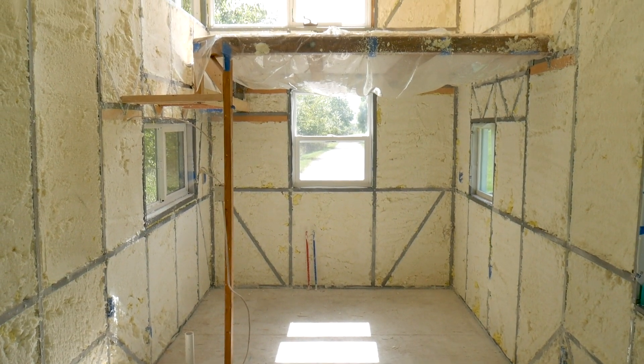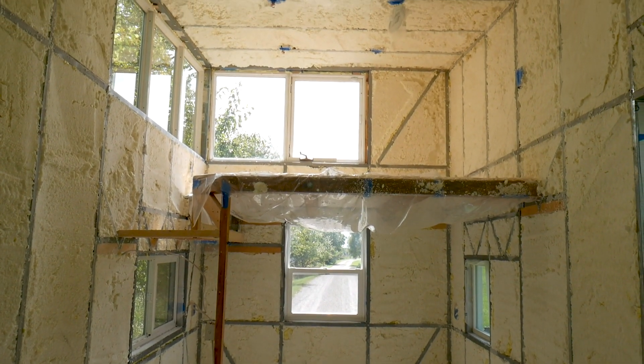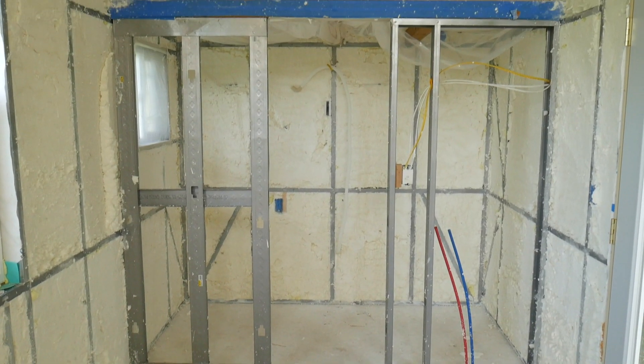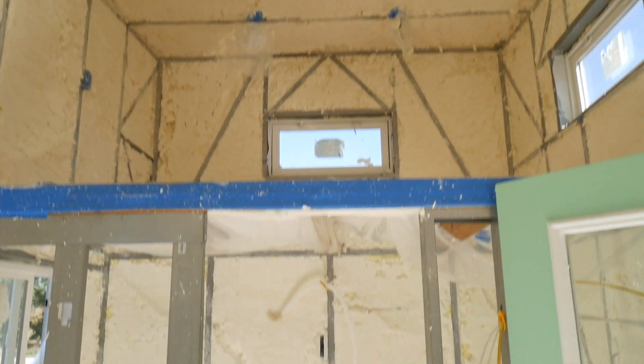Here is the after shot once it's insulated — it looks pretty good and really gives you a sense of what the walls are going to be like. There's the bathroom side looking pretty sweet too.